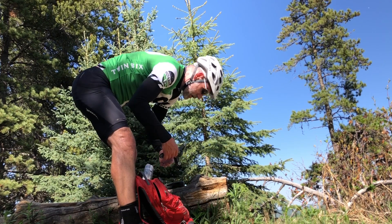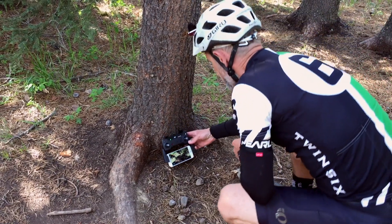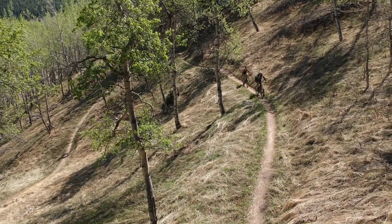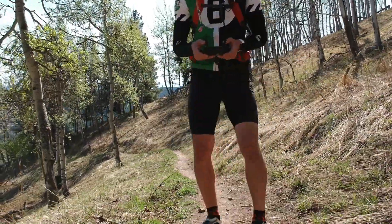Getting each of the five drone shots was pretty much the same process: get to the location, unpack, plan the shot, launch, move the Spark into position, set manual exposure, set return to home, start recording video, and then one last check to make sure I'm actually recording and the camera settings look good. With flight time ticking down, Jen and I quickly jump on our bikes, pedal through the shot, and then I pedal or run back to the remote and bring the Spark in for a landing.